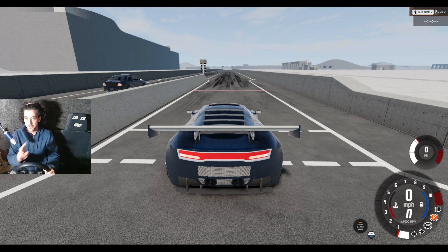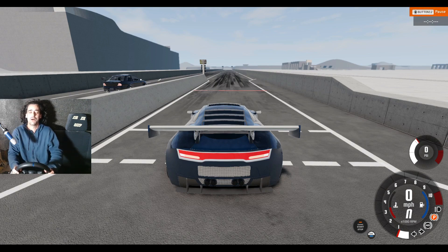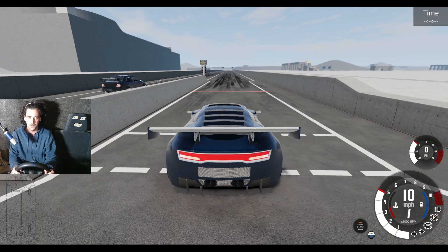Say hello to Version Two! This one has a bigger engine — one litre bigger in fact — and also has one thousand more brake horsepower. Evo, you don't know what's coming. I'm going to hit you in the face this time.